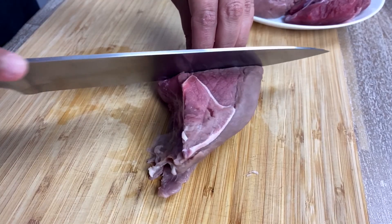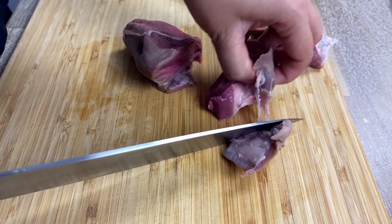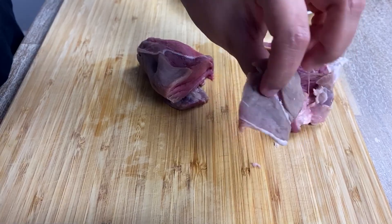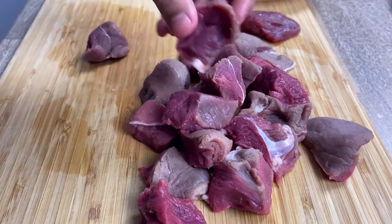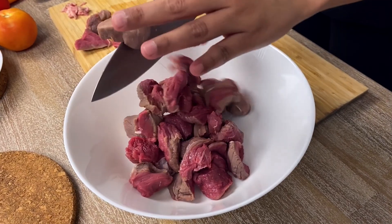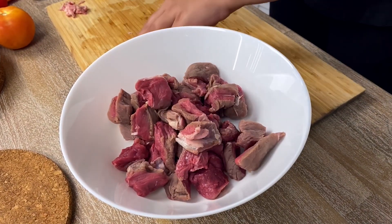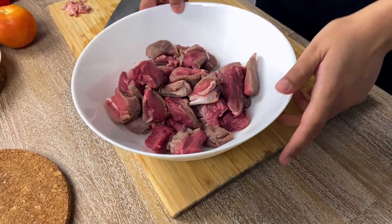To cook this recipe, I have some beef here. I'm cutting the beef into cube-sized pieces. Please trim off any excess fat from the protein. The name shaking beef became popular after American restaurants started adapting this recipe on their menu, and it has to do with the cooking process. Please keep watching till the end and you'll find out why.